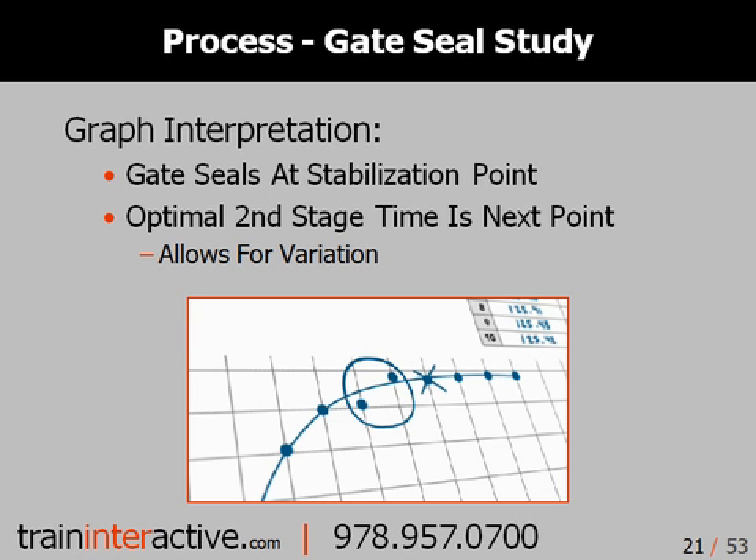When interpreting the data, the two points on either side of the data stabilization is the gate seal. In this example, the gate seals between 5 and 6 seconds. 7 seconds is chosen as the optimal second stage time. This will ensure that the gate is properly sealed when material variations occur, but material and energy will not be wasted by excessive packing.